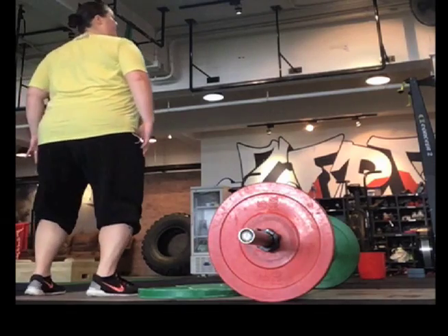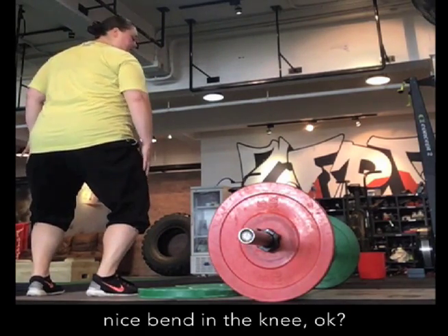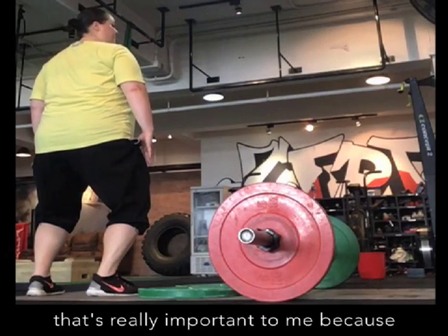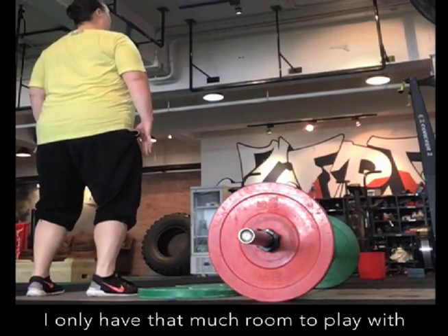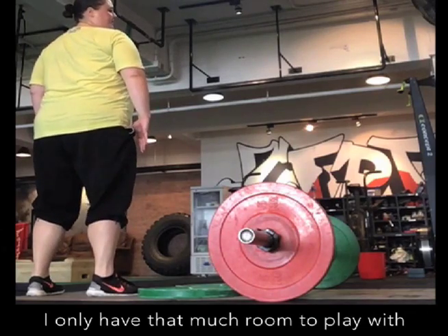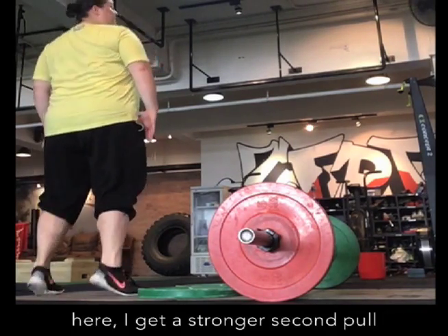Like I'm sitting in a chair, shoulders over my hips. Nice bend in the knee — that's very important, because in your positions here, I only have that much work in place. That's not going to give me a second pull. Here, I get to give you a second pull.